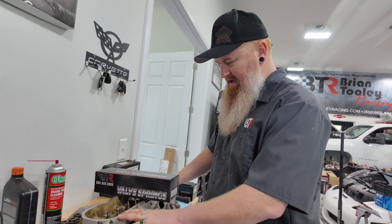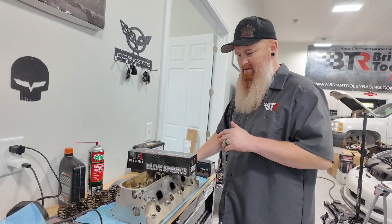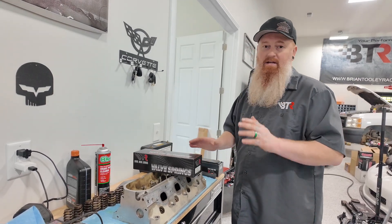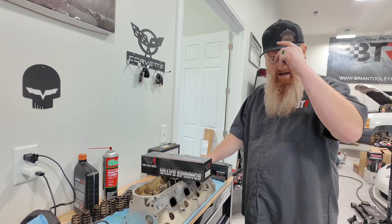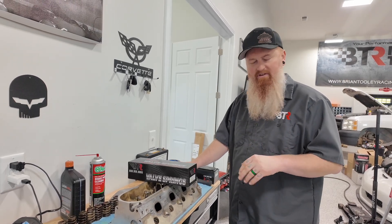So we're going to throw the springs on the heads. A couple of things to look for when you're doing this — you want to look for valve tip wear or anything. We do have a valve tip saver equivalent kit for just about any of our 660, 685, or even our 650 spring kits. We do have them for LS and Gen 5 and the Hemi. Hemi is a little different setup, but we'll go over that in a different video.